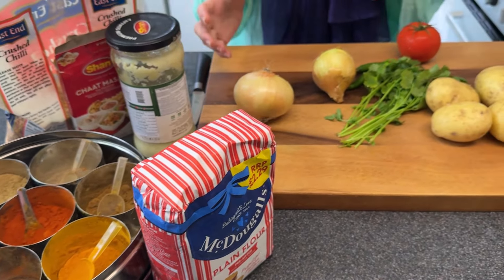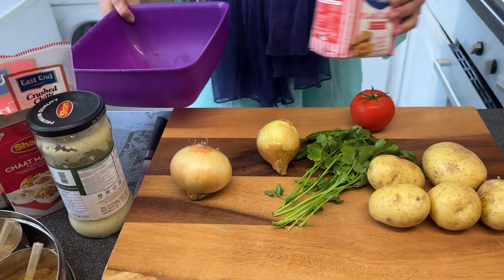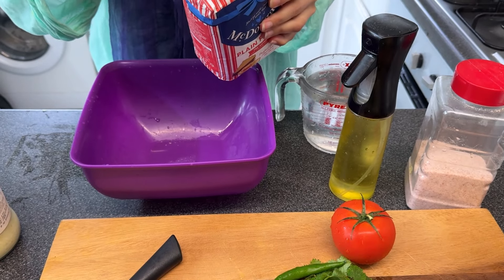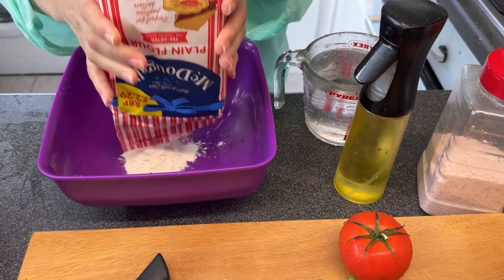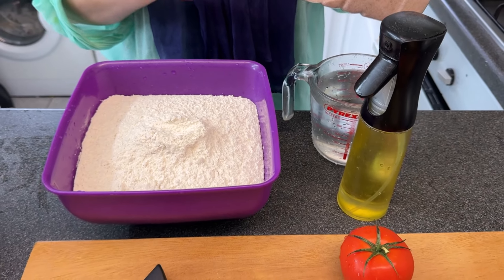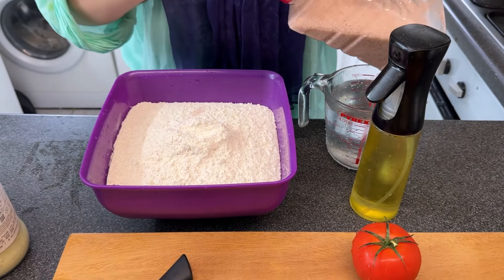I'm going to make the atta for the puri. I'm going to use the full packet. Now I'm going to add a little bit of salt, just a little bit. And a few spoons of cooking oil - about three to four tablespoons depending on the flour amount.